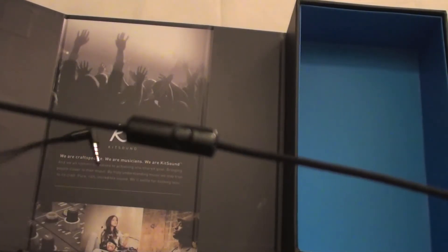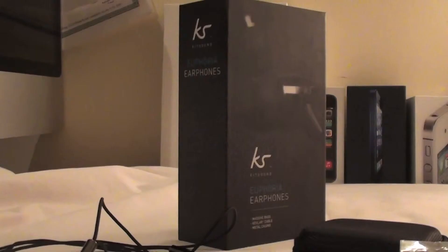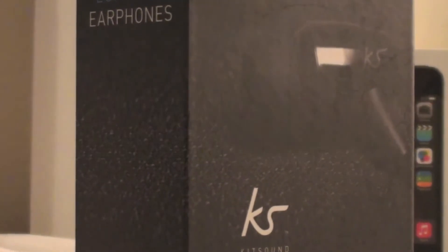So that's all for my unboxing today, and with first impressions I have to say they look like some wicked earphones and I can't wait to use them. Be sure to check out Kitsound's other products as well, as they are always updating their product lists.